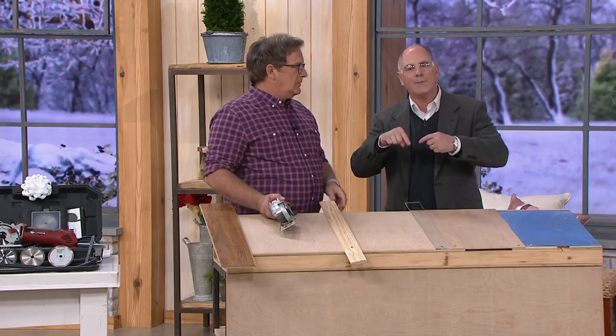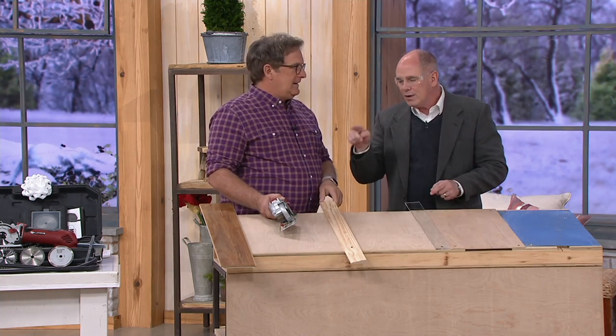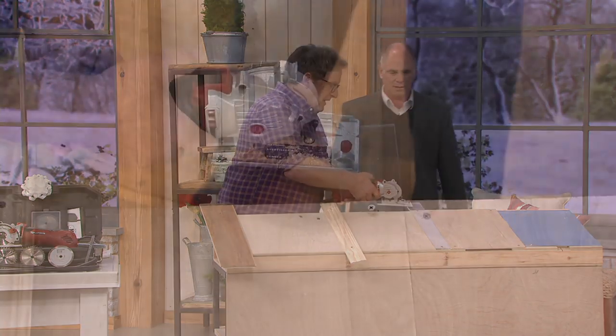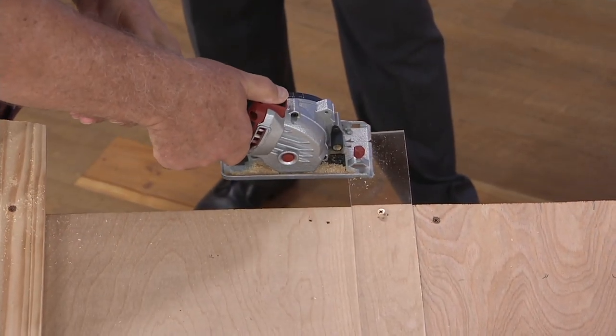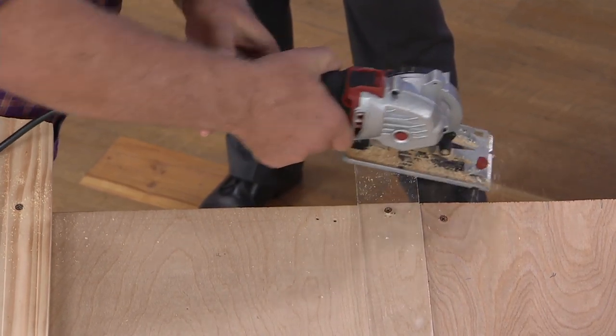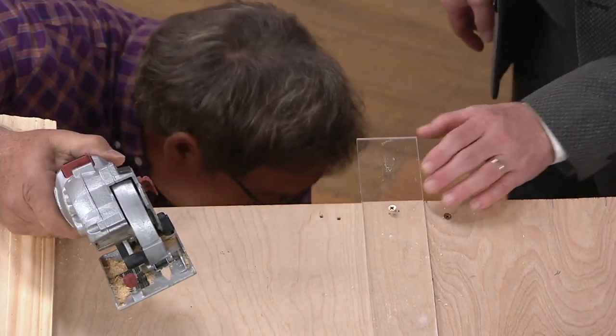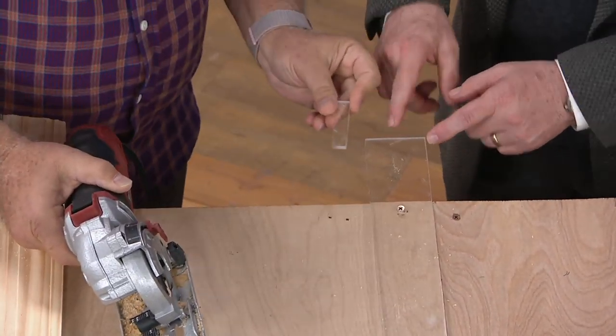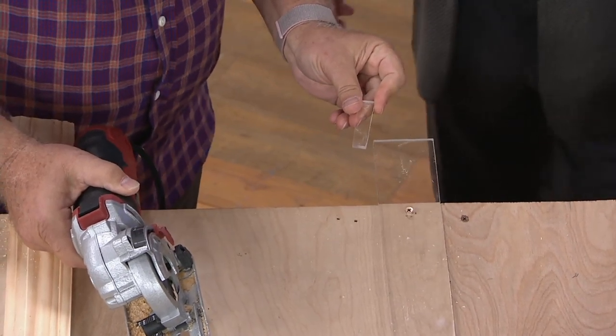I would have to literally turn the blade backwards in my saw. But with this — watch what it does on plexiglass. I place, I power, and I plunge. Look at that cut. Crazy. There are saws out there — not even saws, there are heated wires to cut plexiglass — and this does a better job. Absolutely, that's cool.